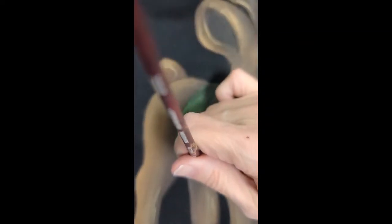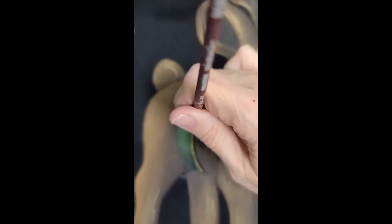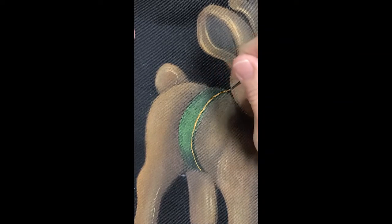I'm going to take my liner and add the gold trim lines. I want my gold trim to be just a bit in — not right on the very edge — leaving a little of the color of the band showing. And the same thing on the other side.